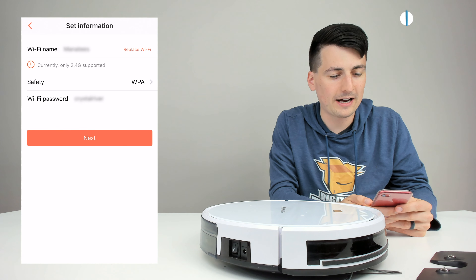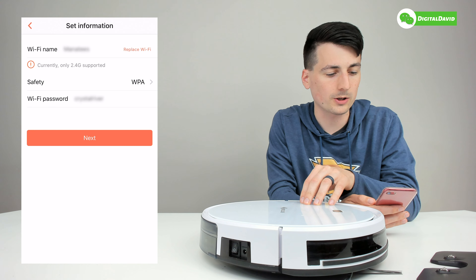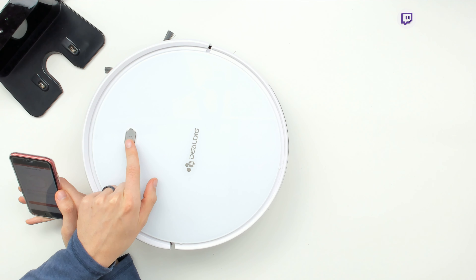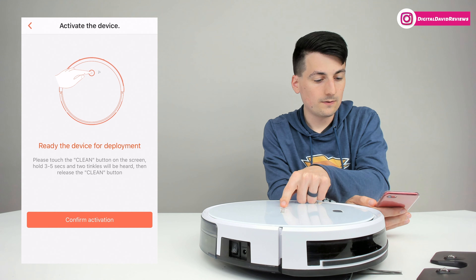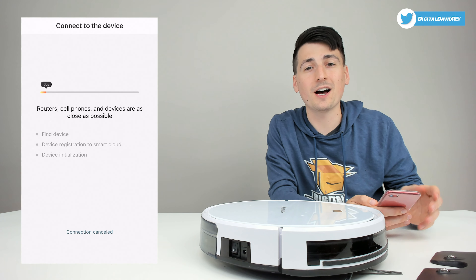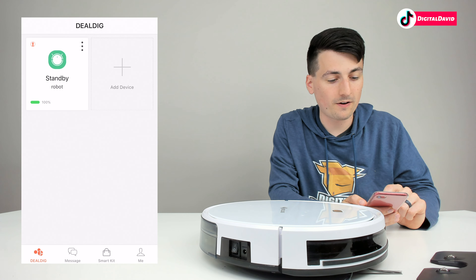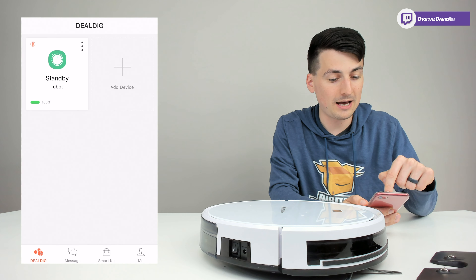Now we need to connect to a 2.4 gigahertz Wi-Fi network — this device only supports 2.4 GHz, so refer to your router's manual if you have questions about your network type. Identify your 2.4 GHz network, enter your password, then select next. Push the clean button on the vacuum for three to five seconds and confirm activation. Setup was successful in less than a minute. Select confirm, connection successful, then finish. Now we can view our device in the app.